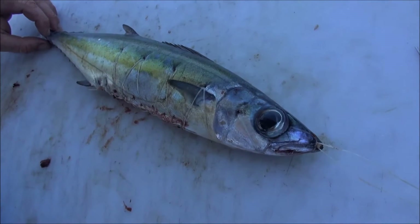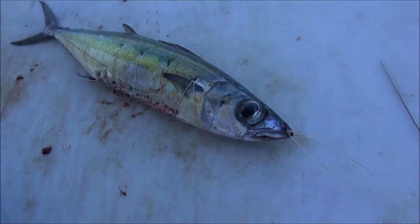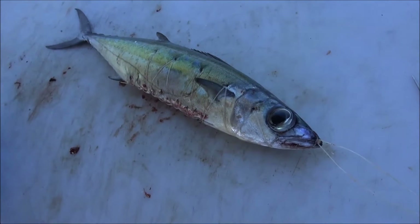Do you have a circle hook? We can do circle hooks, I've only got J's at the moment, so we'll run J hooks. That's a nice size too. That looks bloody beautiful.